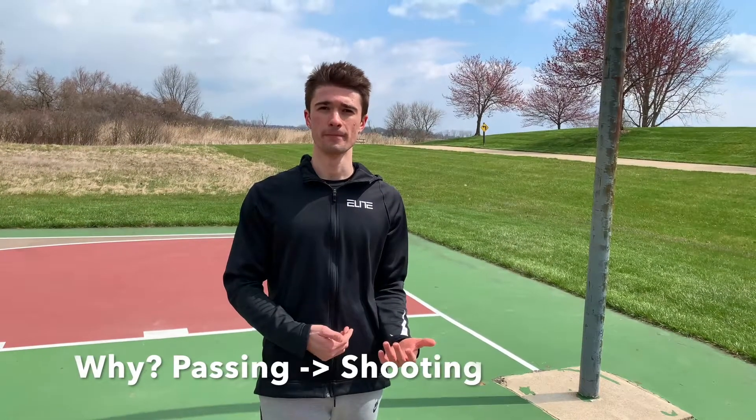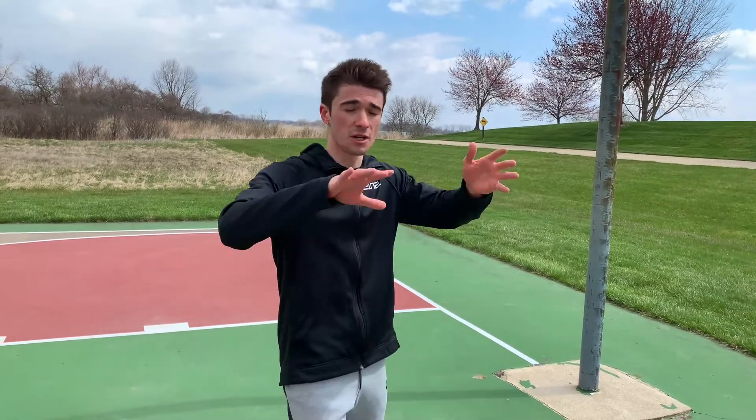For in-season shooting, you're going to want to ask a teammate to come with you rather than using a shooting gun by yourself. It's the perfect time to work on your passing accuracy. The best shooting teams in the world know that passing accuracy leads to shooting accuracy. As different teammates rebound and pass it back out to you, you can figure out where their shooting pocket is, which leads to more buckets in training and in games.